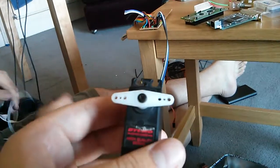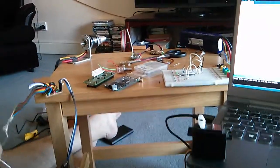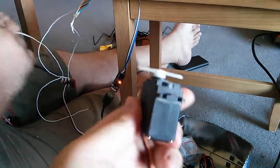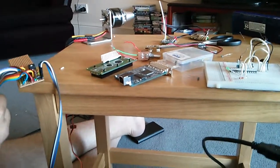Blue is ground, so hook up the ground — ground is common. This is servo one, which was the blue line.